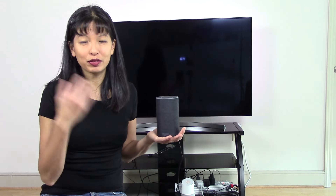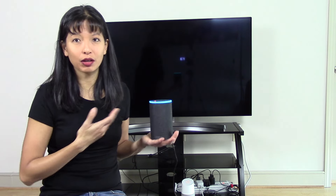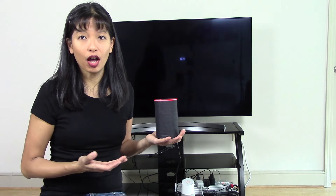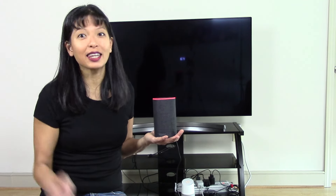And that was a quick demo of setting up Amazon Alexa with the LG TV. I'll go through a full tutorial of how I set this up in this video. Let's get started.